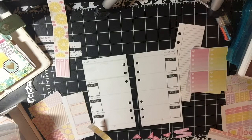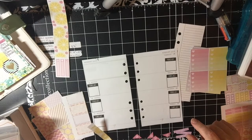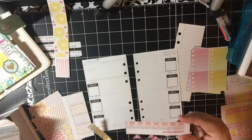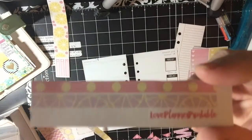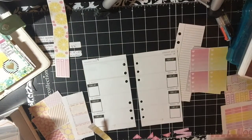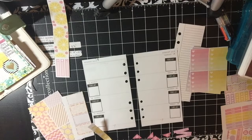Hi everyone. So today I am going to be using this kit that I'm calling a Pink Lemonade Kit. Not sure if that's actually the name of it — I will put the name of the actual kit in the description below. It is a printable that I bought off of Etsy by Love Planner Printable. I'm going to speed the whole video up and you guys can just watch along and see how I have decided to use all my stickers. So thank you for watching and have a good day.